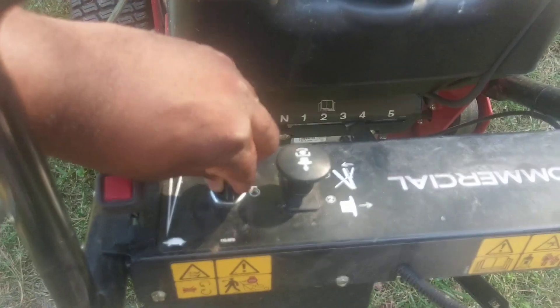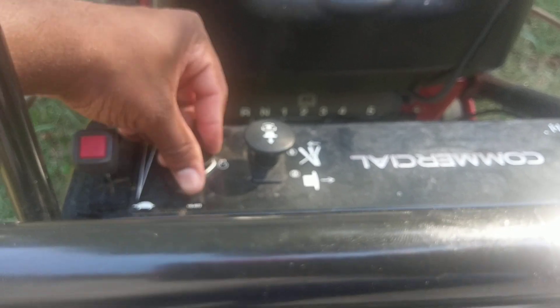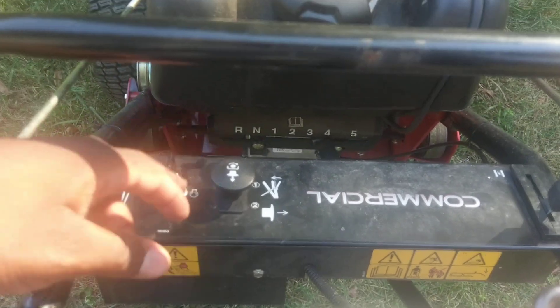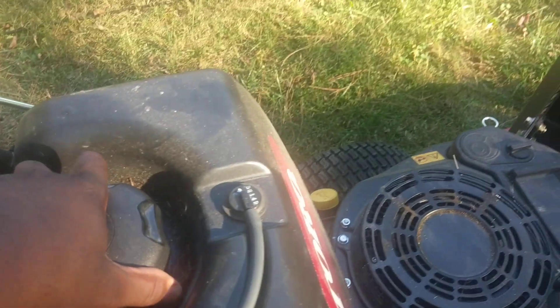You got your throttle here, your key here. The key does come out in case you have to leave it somewhere — boom. Nobody can steal it unless they have another Toro walk behind key. You got your blade control and your choke here. The gas tank is freaking huge. I rarely have to put gas in it.